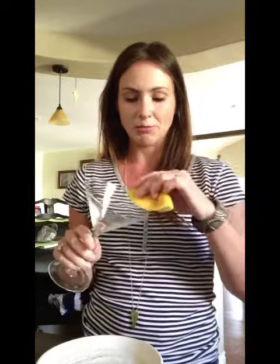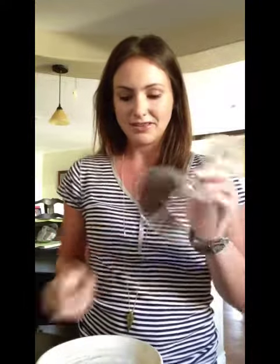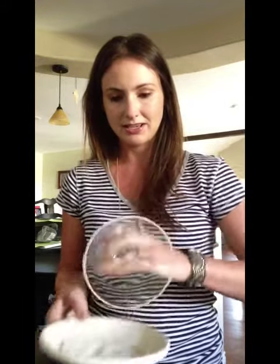One of the first steps is to prepare a glass. I like to serve this in a martini glass, and you're going to want to prepare the glass by using your lemon peel and moistening the rim of the cup. You could use water, but you have a lemon peel — it adds a little extra flavor. Then you're going to dip it in a little bit of sugar. I put some on a plate and just get the rim in so the glass is nice and pretty and ready.